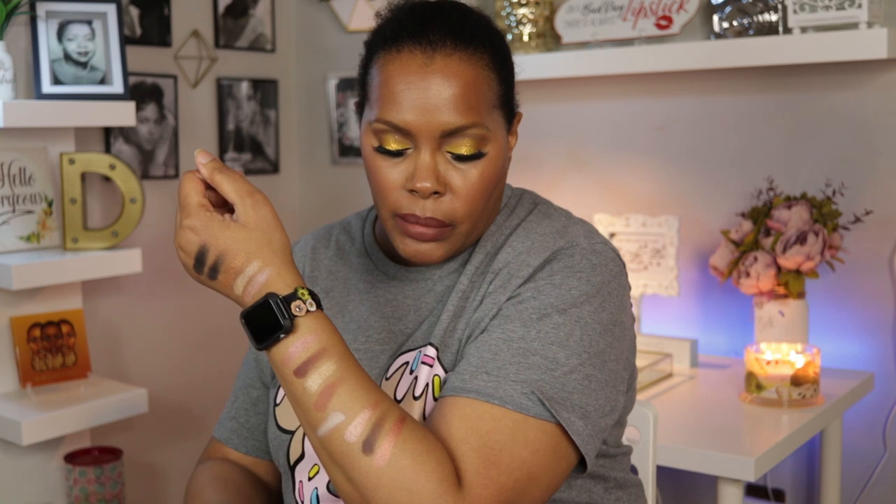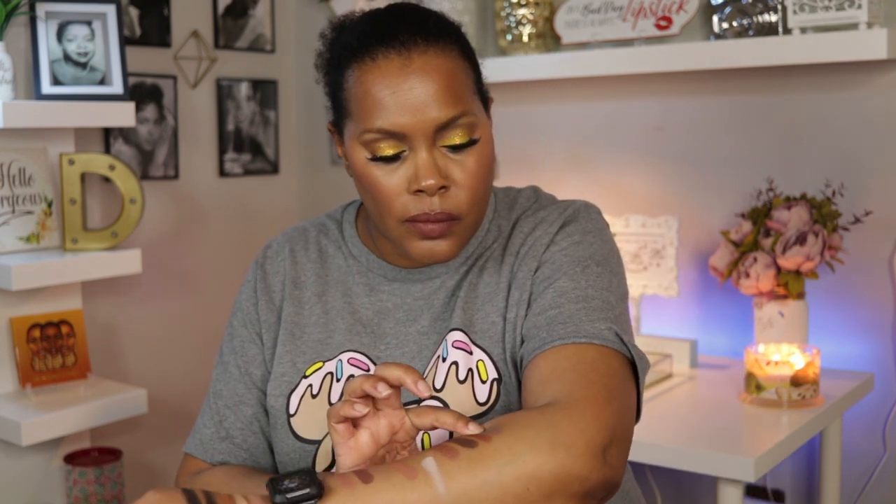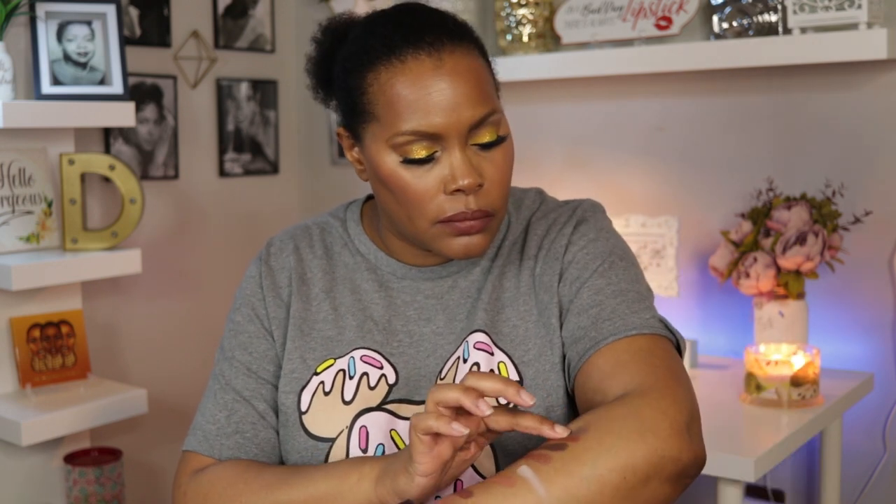Let's see what else catches my eye. I'll swatch this one — gorgeous, swatched right on with no problem at all. And let's swatch this one over here in this corner, which is kind of interesting to me — very pretty. It is very pretty.